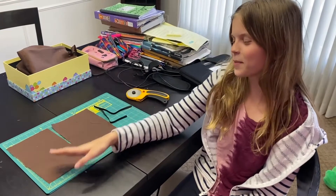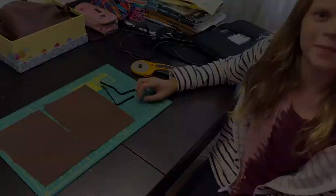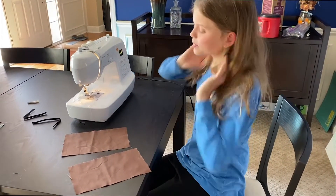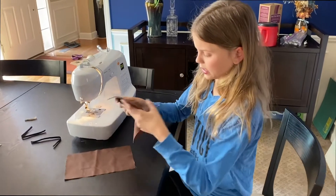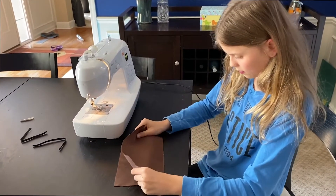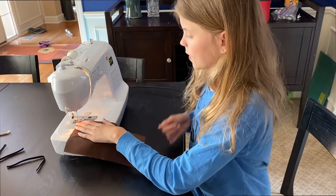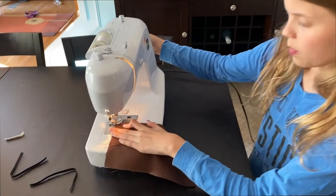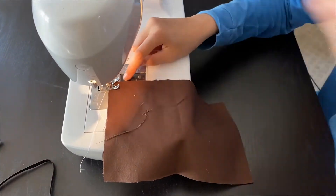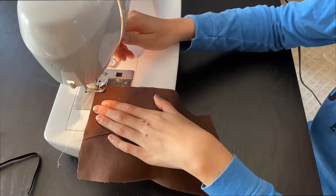Now that you have your two pieces of fabric and two pieces of elastic, it's time to start putting your mask all together. First, you're going to take your two sides and put the like sides together. You're going to take one side, put the needle down, then put the foot down. Make sure it's around this line right here, then you're going to sew.